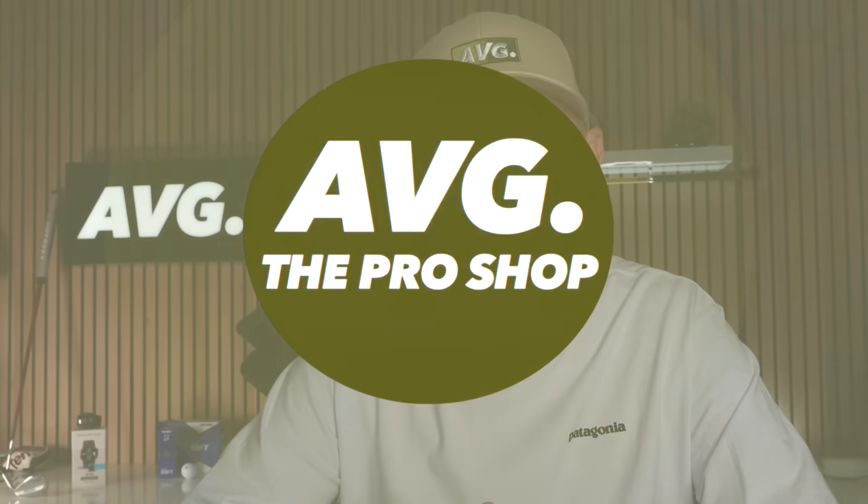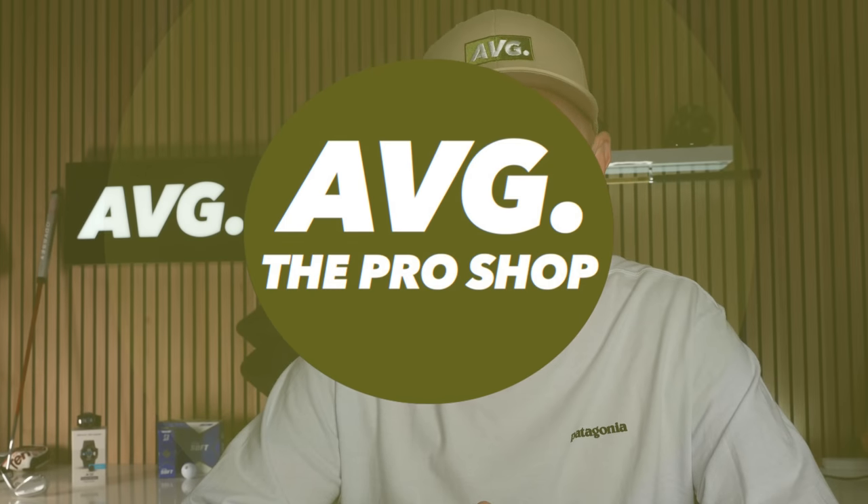Welcome back to another episode of Pro Shop, where I as an average golfer take a look at the possible bargains that are out there that you're maybe missing out on. With our partner Hot Golf, I'm certainly finding there are a lot of ways to save money on products that go a little under the radar. I'm going to highlight another four products in today's video.